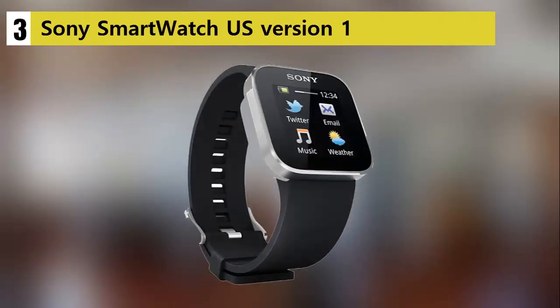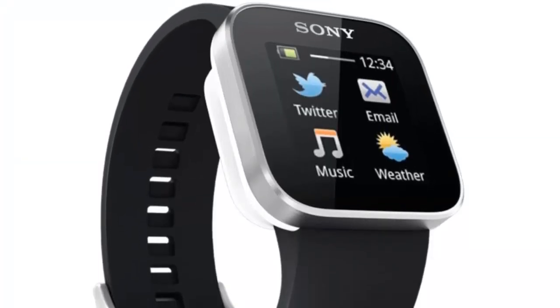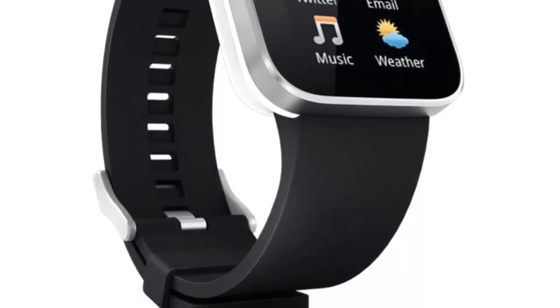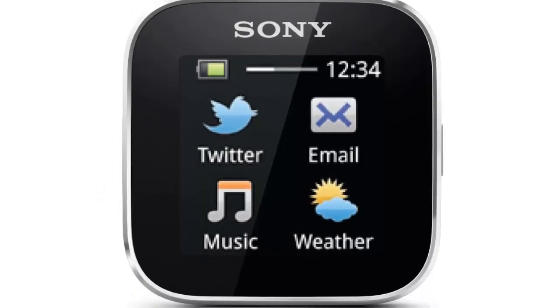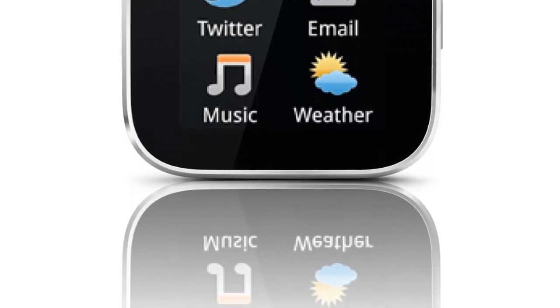Our list at number 3: the Sony Smartwatch US Version 1. The Sony smartwatch is the lighter version of the SW2. It is a bit more compact and comes with a smaller screen. Its 1.3-inch LCD display supports touch functions while the watch itself can be paired with an Android smartphone via Bluetooth.